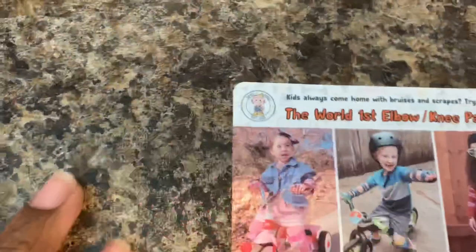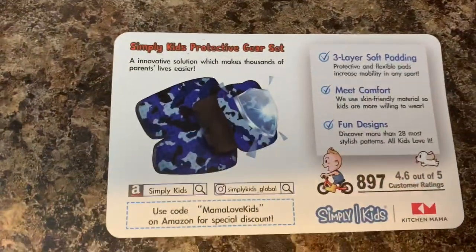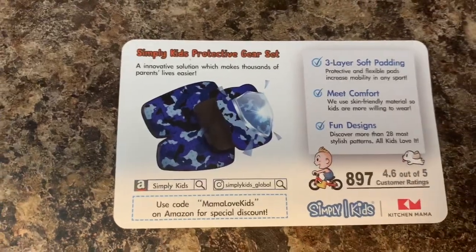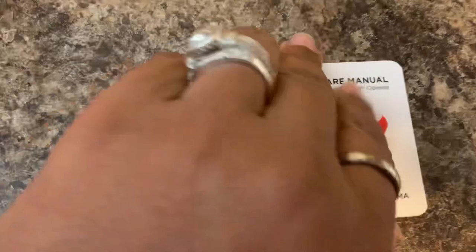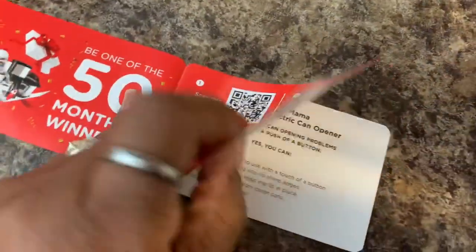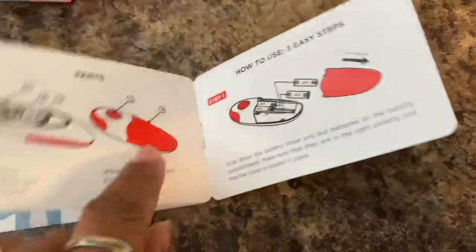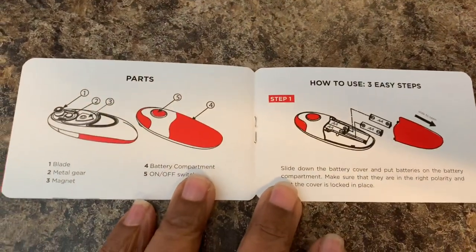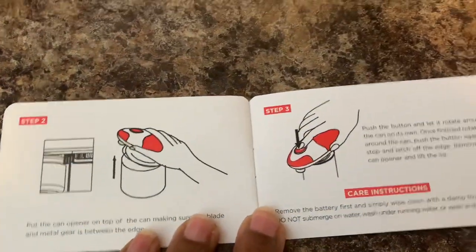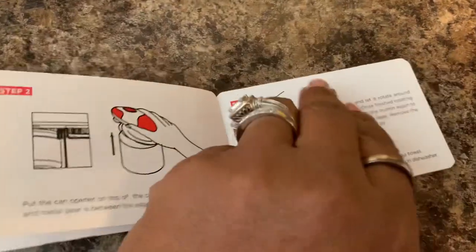It tells you how to handle that in there. Then it gives you a bonus offer — the world's first elbow and knee pads for your bicycles, for your little kids. There's a little code to use for those, and that's from Amazon. And this is the Use and Care Manual — you want to look at this and read it before you get started, unlike me. It's a little booklet with all the details about the can opener: how to put the batteries in, how to place it on a can, the instructions, care instructions, troubleshooting, and warnings.